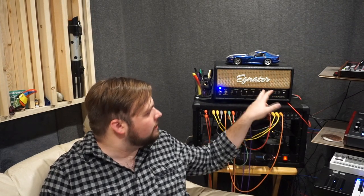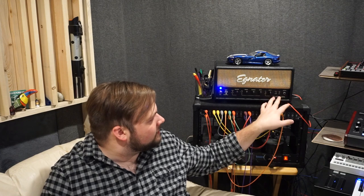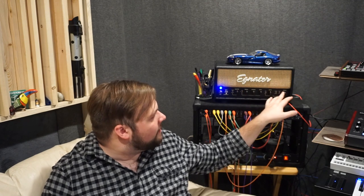Over here we have Hot or Clean gain, and this changes the initial preamp stage — the first stage of the gain — to either be boosted a little bit so you can make the head break up easier with Hot, or if you're going for a cleaner tone, you can set it to Clean. We also have two switches that change the voicing of the circuit: Bright and Normal — Bright accentuates your top end — and then Tight and Deep, which affects your bass frequencies.